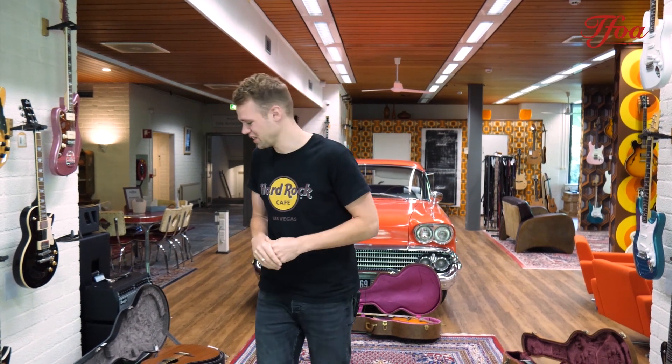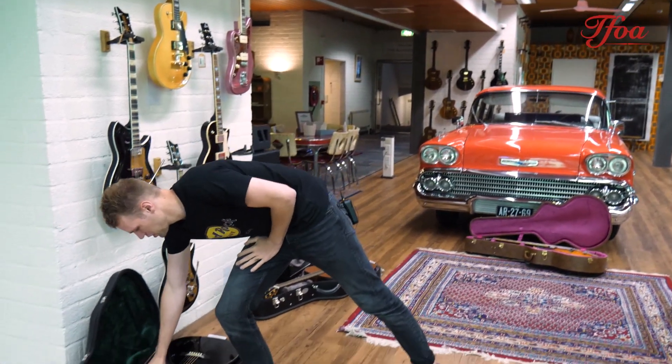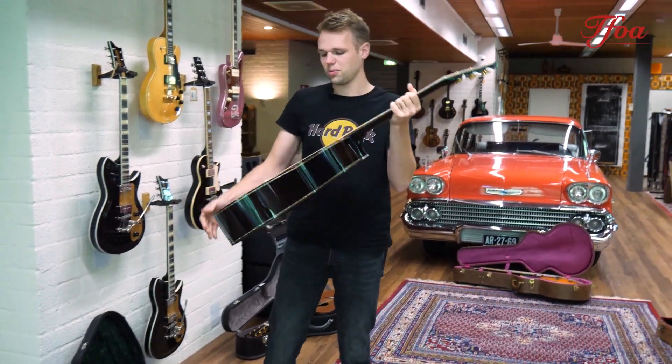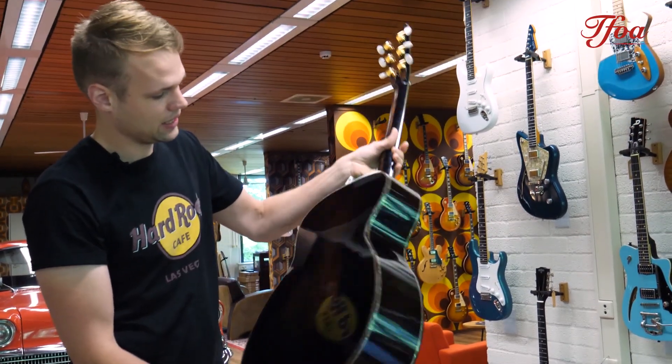Hey everybody, welcome back to a new episode of New Arrivals. We haven't sat still this week and got in some amazing pieces again. This one is actually a bit of a cheater because we've had it for quite a while, but we had this completely restored in a workshop. Just look at that beauty — this is the Rosewood Buddha.